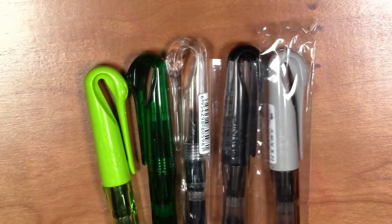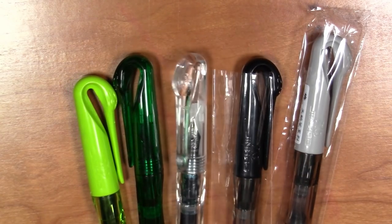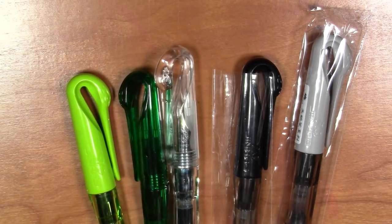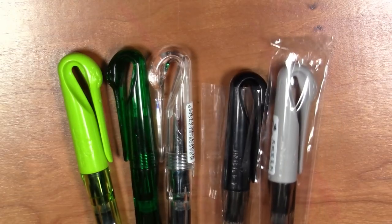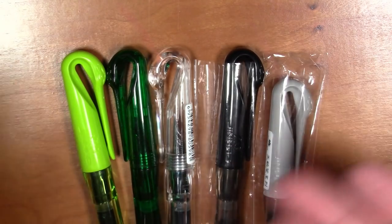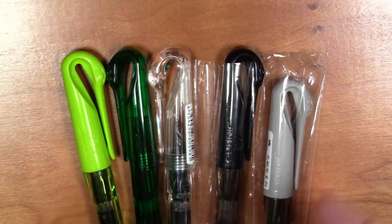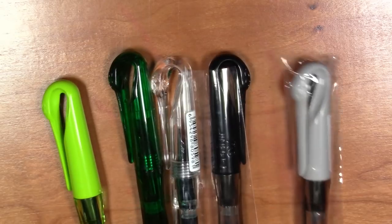It comes in a few more colors than shown here. We have a gray, black, a clear, a clear translucent green, an opaque green. One color it doesn't come in is white, which I thought was kind of interesting because to me white and black would have been the two most obvious colors for a swan-shaped pen.